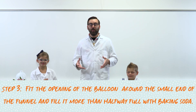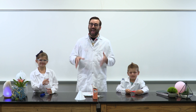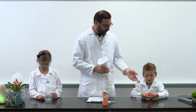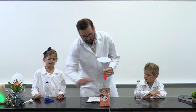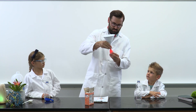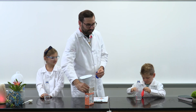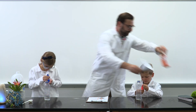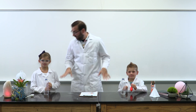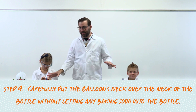One at a time, we're going to fit the opening of each balloon around the small end of the second funnel and fill the balloon more than halfway full with baking soda. Then we'll fill the second balloon with half as much baking soda. The next part could get tricky, so work together. Carefully put the balloon's neck over the neck of the bottle without letting any baking soda into the bottle.